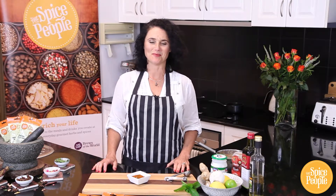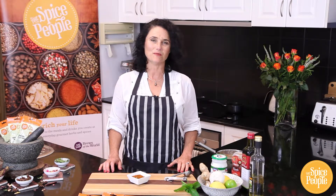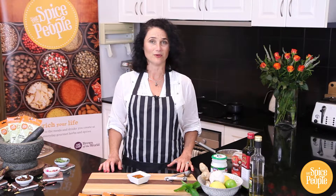Everyone loves a good curry, but did you know they're really easy to make in your own home from scratch? Hi, I'm Liz from The Spice People. Today I want to introduce you to our range of curries where we've developed a really simple three-step process that you can make any curry that you would like.